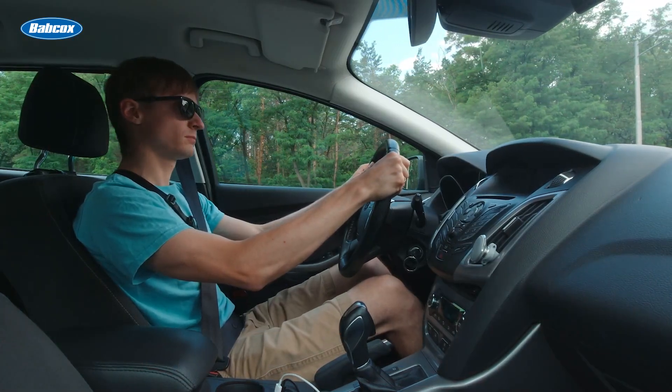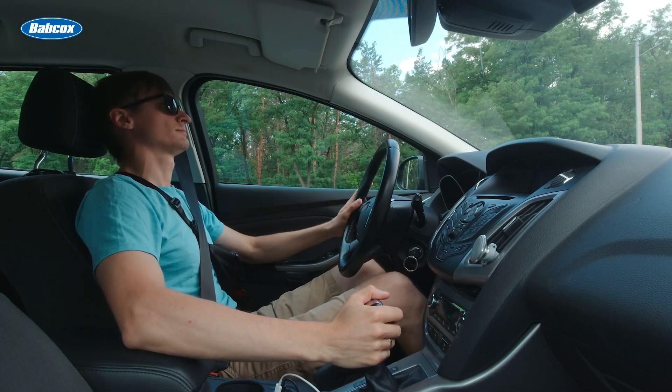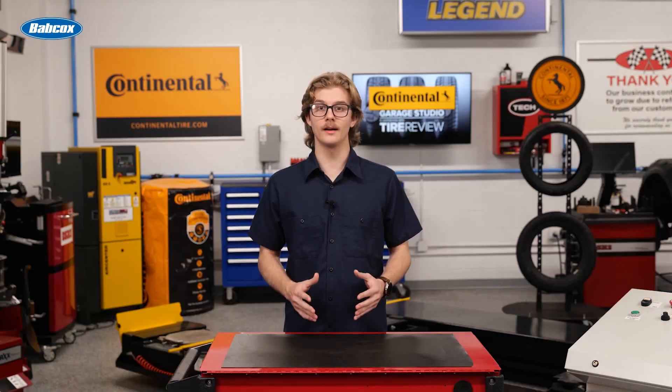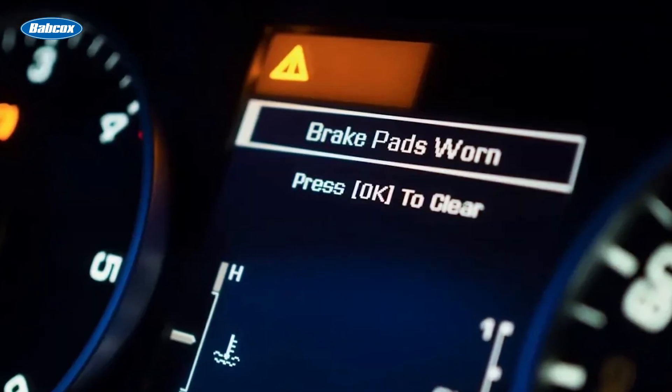These sensors are monitored by the ABS module and the instrument cluster, and the information is usually displayed directly on the vehicle's information center. This can range from a mileage estimate to a warning light that changes color, providing a clear picture of the pad's current condition.